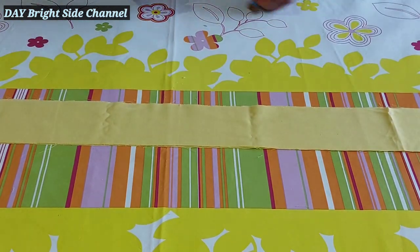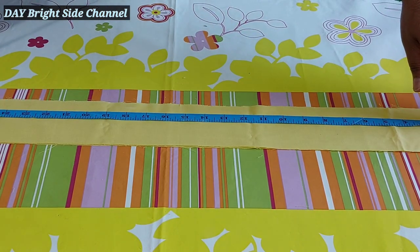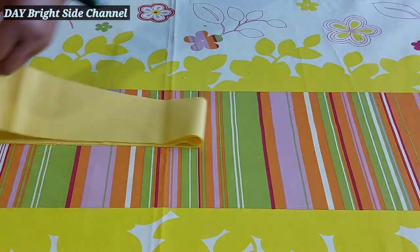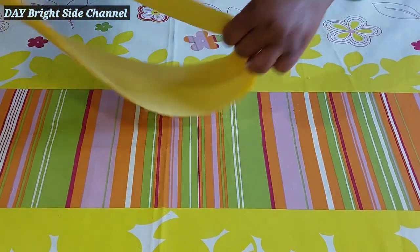So this is the waistband — 31 and a half inches. This is the belt, this is the cross belt.